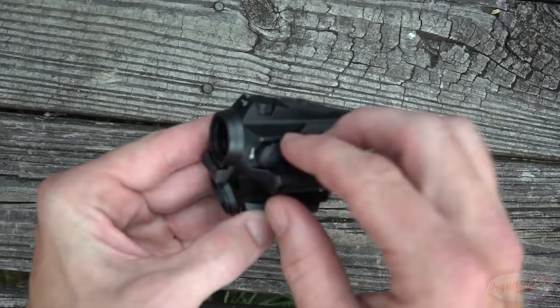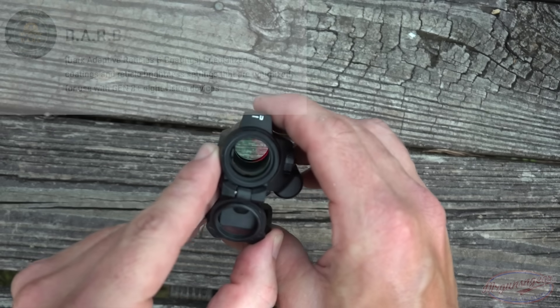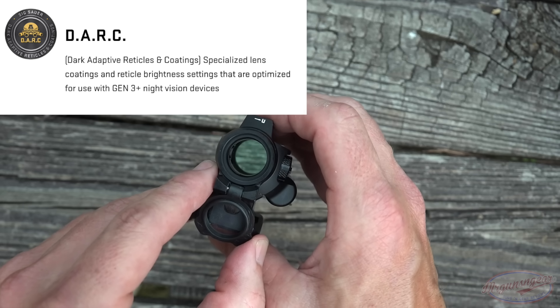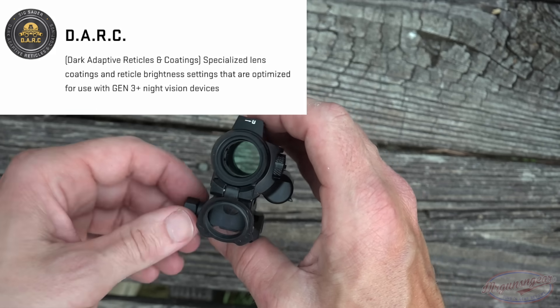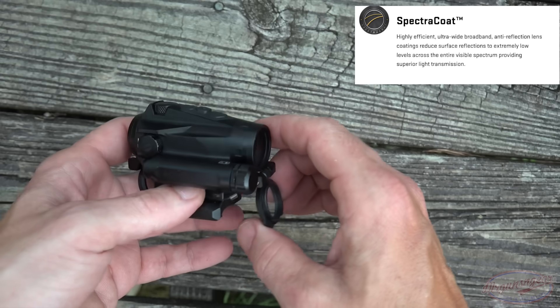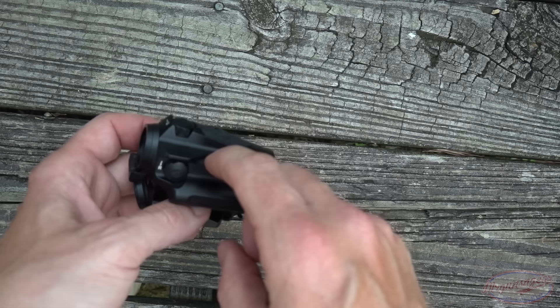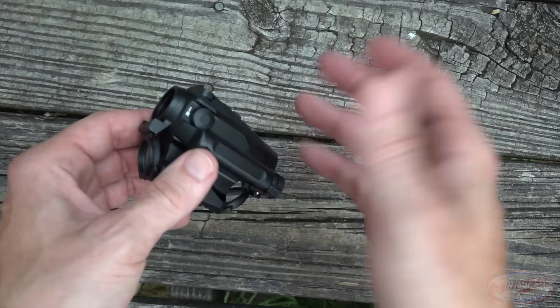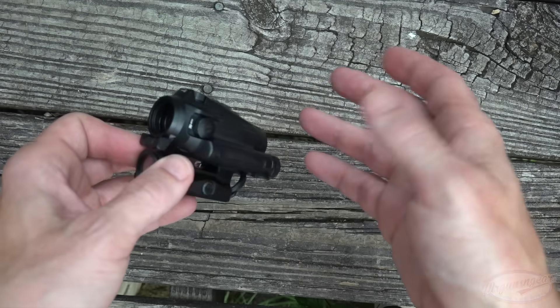Starting back here at the rear — one thing you'll notice is that SIG uses their DARC coatings on there. It does very, very well giving you great vision when looking through it at night vision. With night vision, you want to see how crisp and clear the reticle is, but you also want to be able to see through the optic and see what's around the thing your reticle is on. Their DARC technology does a great job at that. Honestly, it's one of the better night vision red dots on the market — very close in light transmission, for my eye anyway, with the Aimpoint T2 and also very close with the EOTech EXPS 3-0.